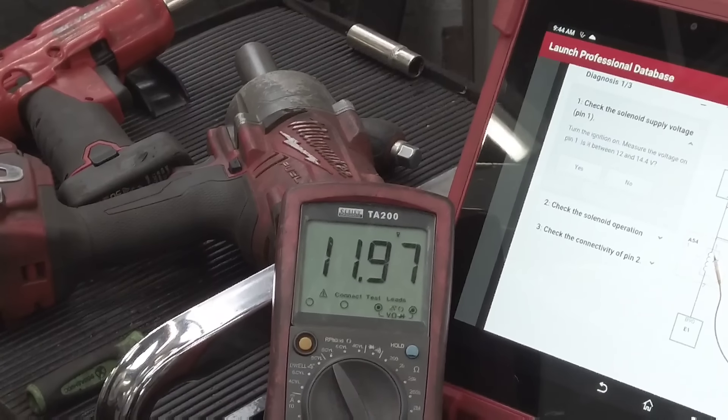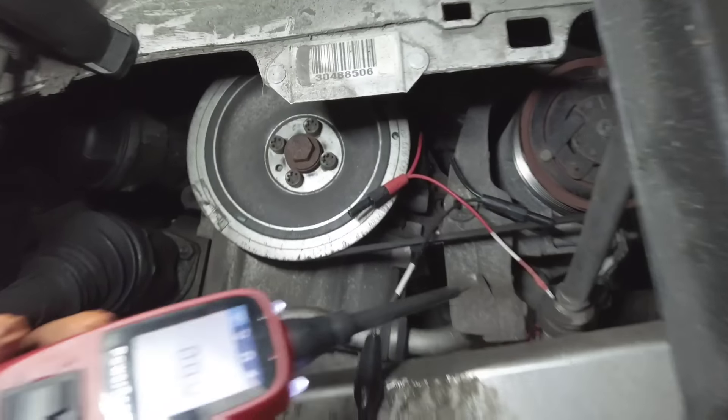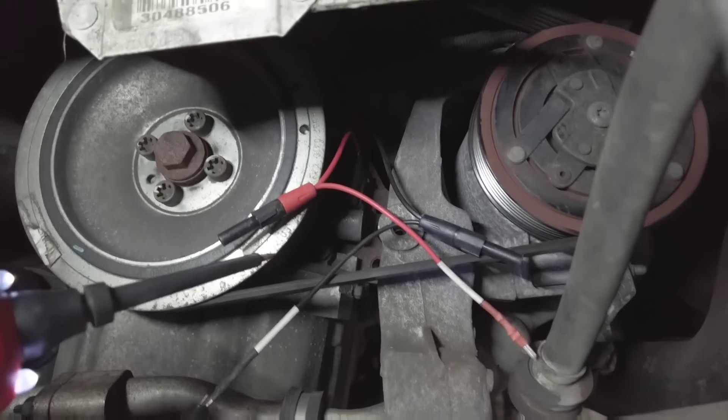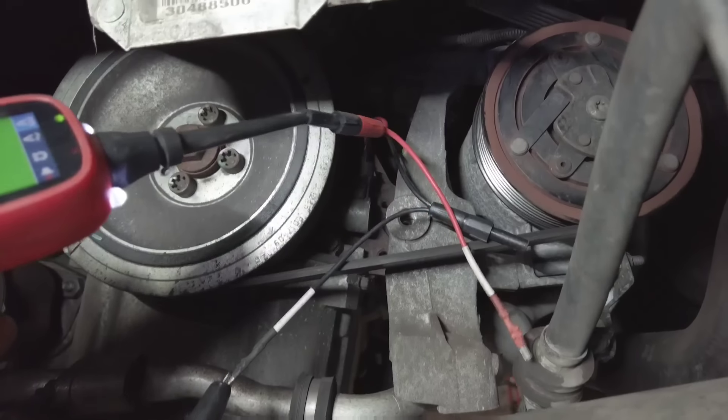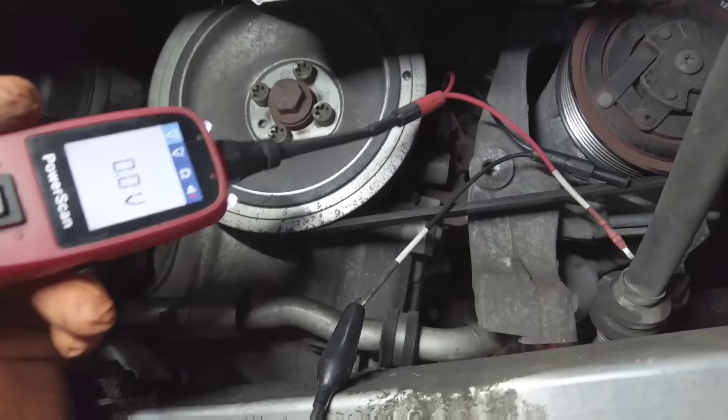Let's clunk the ignition on — and there we go. Ignition is now on and we're reading as it should be. Now let's move around to checking the actual solenoid itself. It's very easy to do — you just put 12V live and earth to it, and you should see your little power probe turn green, which means you've got a good circuit.